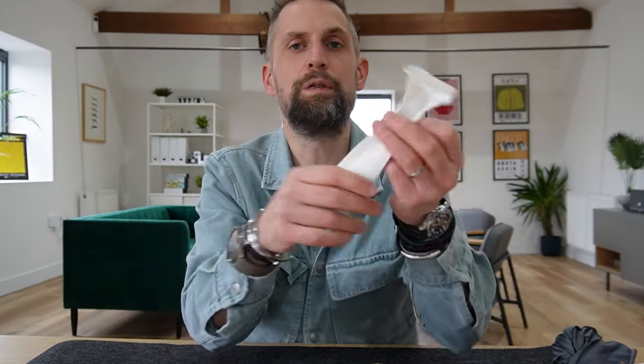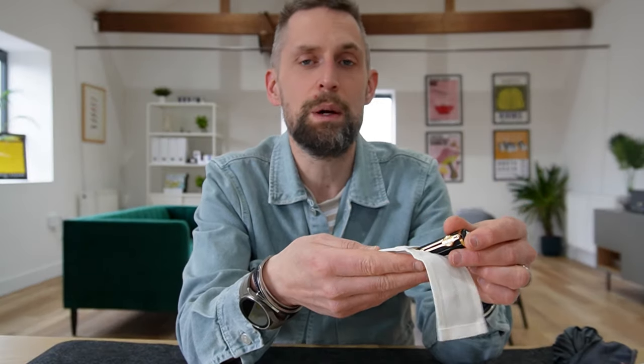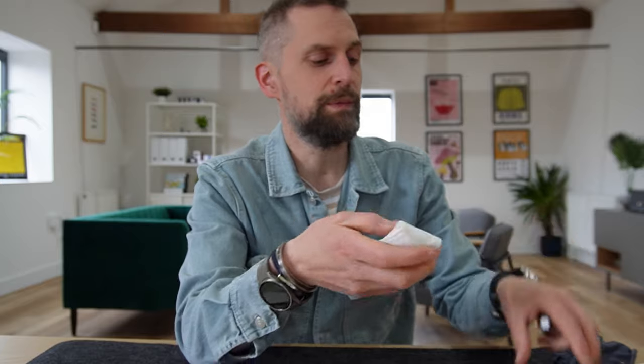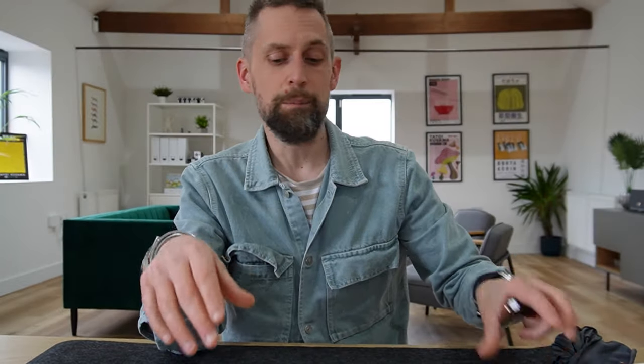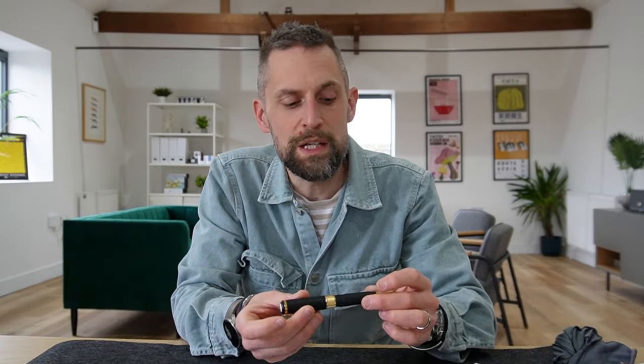Inside you have your service guide and a little information booklet, and then a little soft pouch, which is quite a nice addition. Unlike before where you'd have a presentation box, if you wanted to take the pen out and about and hadn't got a Montblanc leather pouch, you wouldn't have anything. Whereas this time the pen itself can go in there when you're out and about, which seems quite nice.